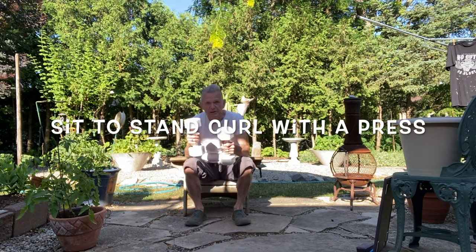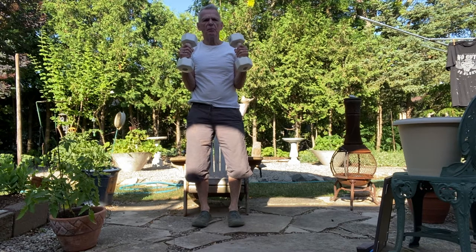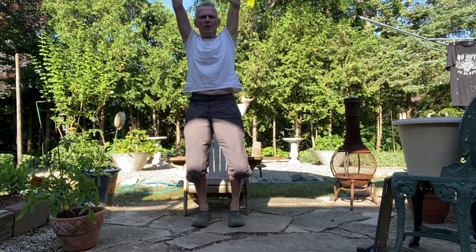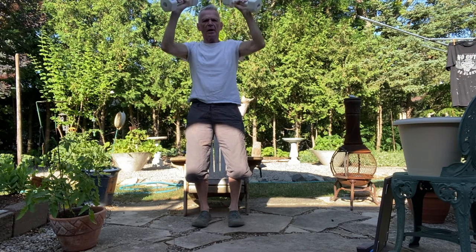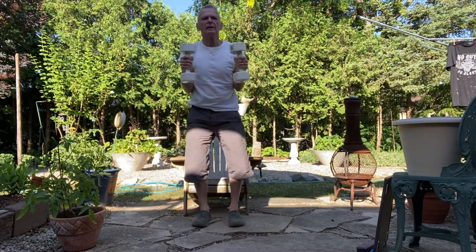I call it a sit-to-stand curl with a press. I put my weights at my sides, keeping the elbows close to my obliques — my sides. Then as I stand up, I lean forward a little bit and I curl with a hammer curl. When I get up and I'm nice and straight with great posture, I push overhead, extending my arms. I wait a few seconds up there to make sure everything's okay, then I go up on the balls of my feet to check my balance. Come back down on my heels, lower my arms. And then as I go down, I straighten my arms and sit on the chair. Let's try that again — sit-to-stand with a press.